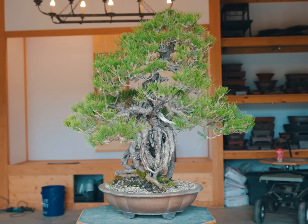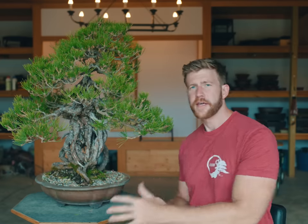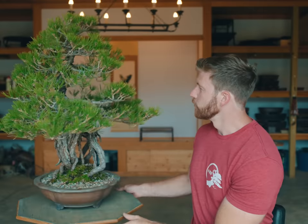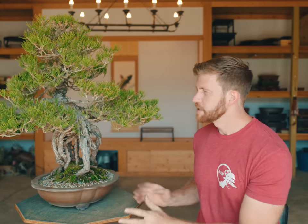Now that I've decandled and needle plucked this tree we can see the structure better. Based on the planting angle, this was designed as the front by the owner, and I quite like it — the branch structure is really nice. However, in person you can tell it's been leaned really far forward to bring the apex to this side, because the original front was probably somewhere in this area. The problem with that side is one really awkward-looking root coming right out towards the front, which is likely why the owner tilted the tree the other direction. I want to design this tree so we can view it from a couple of different angles and create a dual front.